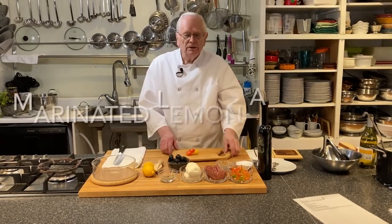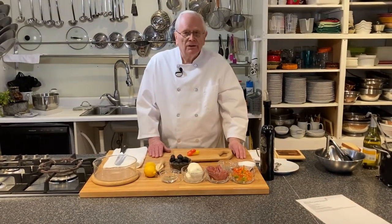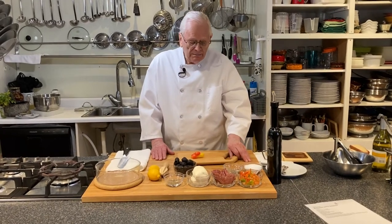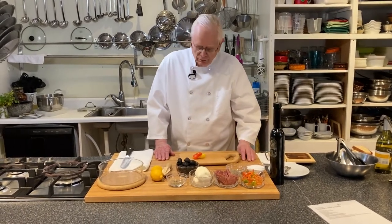Today we are going to be doing an antipasto, and what this is is salami, peppers, mozzarella cheese, and olives marinated in lemon and olive oil.